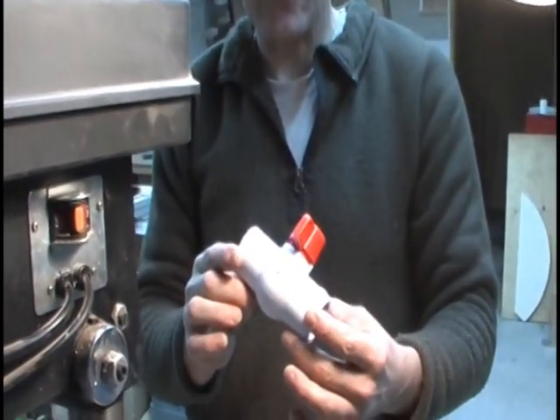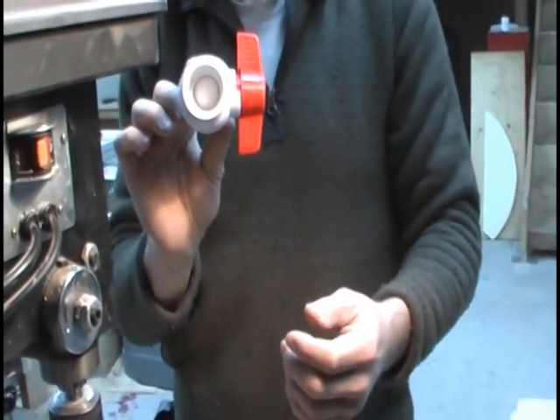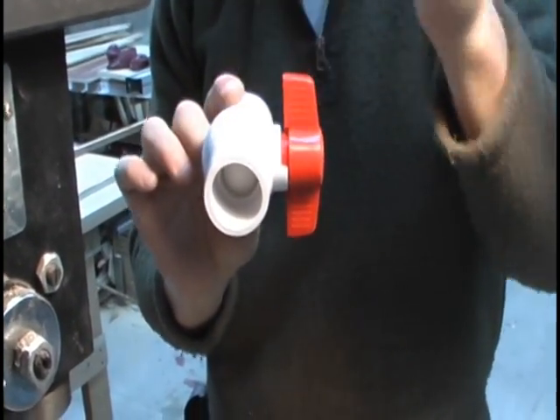That's the 1 1/8 inch pilot hole drilled through. The valve is still shut. The open hole is where we drilled the hole through here.